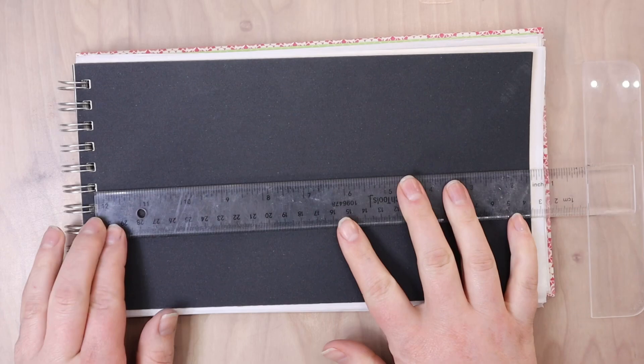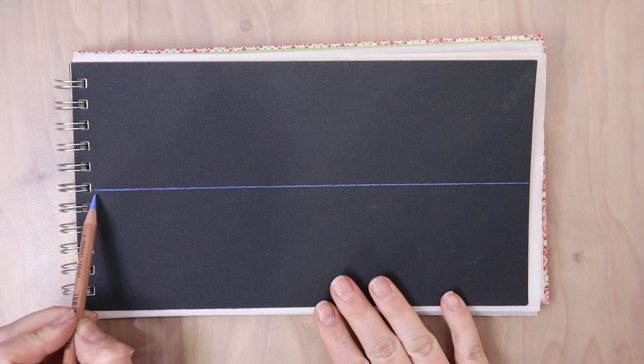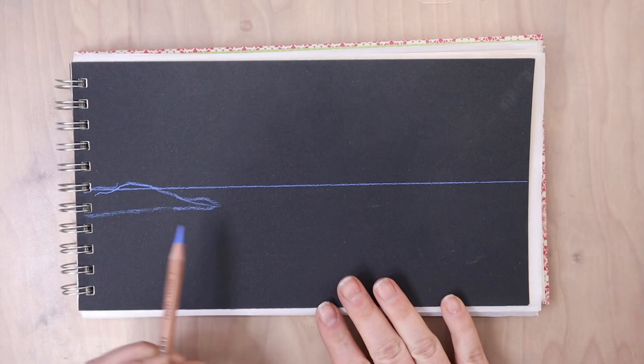Having them all lined up together you can really see the differences. I also grabbed them in soft pastels and pastel pencils, but you just use what you have. You just want to have some darks and some lights and some variety of undertones.